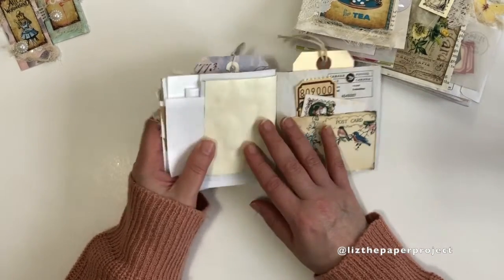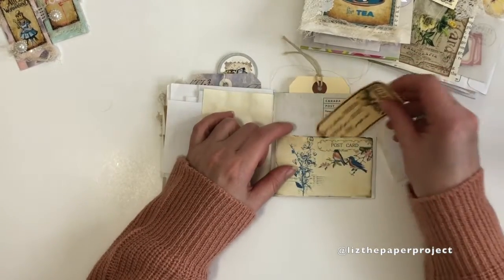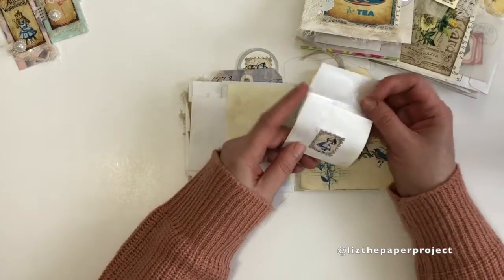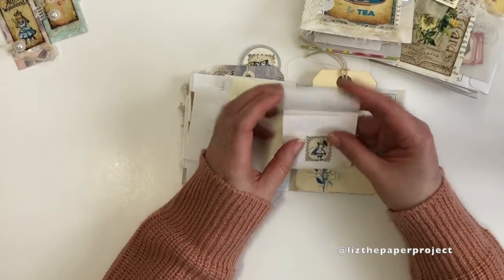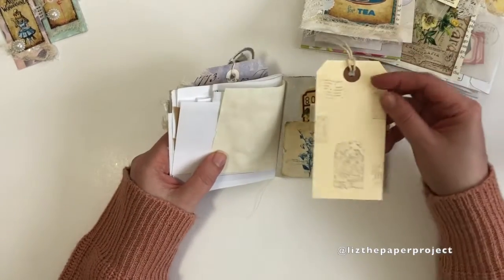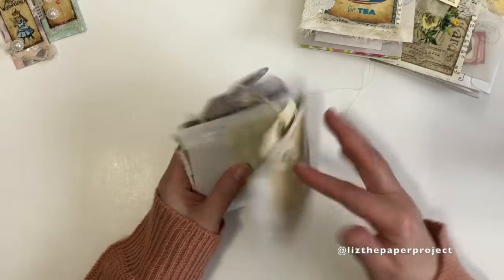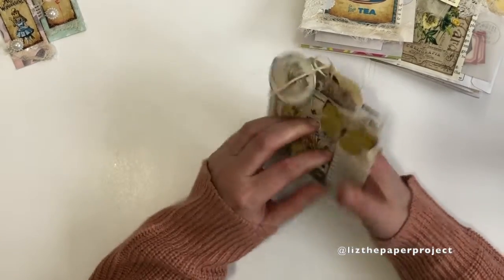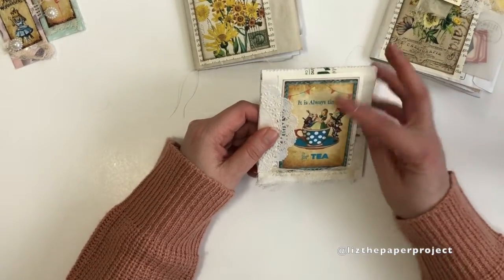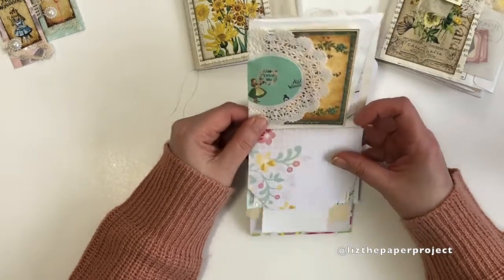I can send this out in snail mail or to pen pals or friends, and it would be so nice to add to your journals too, especially if you've got a theme going on to give it an extra special journaling spot. I've got a little ticket here. I left the Canada postage stamp on the envelope because I wanted to show it, and then I made another one of those little faux envelopes and of course a little tag on the inside. This one is Alice in Wonderland themed. I made a little pocket in the front and it flips up with all these different little tuck spots and pockets.